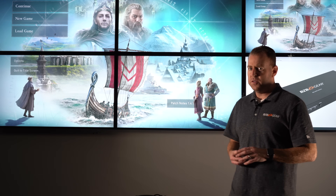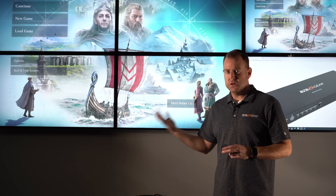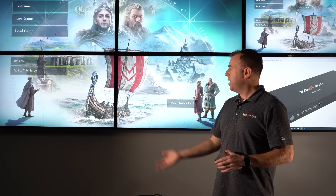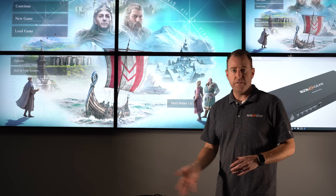There you have it, GearHeads — a quick video on how to use and set up the BG UHD VW 2x2 video wall. Very simple, plug-and-play unit. If you need extenders, those are easy to use as well. This is great for bars, digital signage, or just playing Xbox in the office. If you have any questions, give us a call here at tech support — we're here to help. Have a great day!